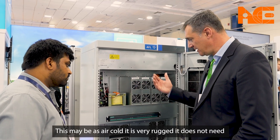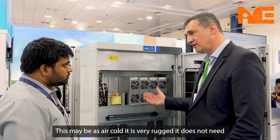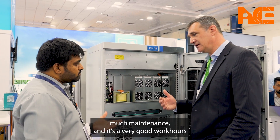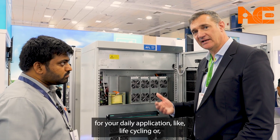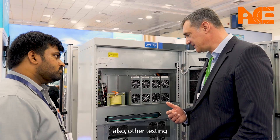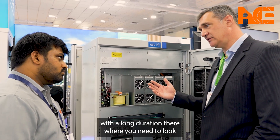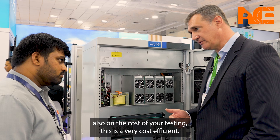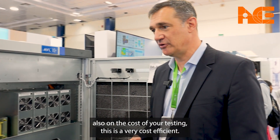This unit is air-cooled, very rugged, and does not need much maintenance. It is a very good workhorse for daily applications like life cycling or other testing with long durations where you also need to consider the cost of your testing. This is a very cost-efficient solution.